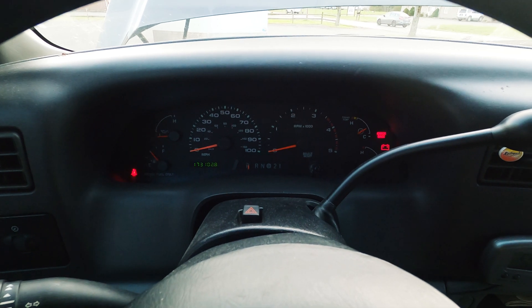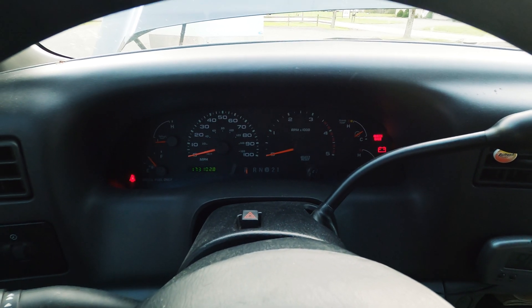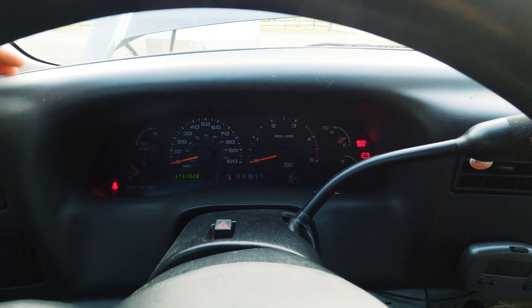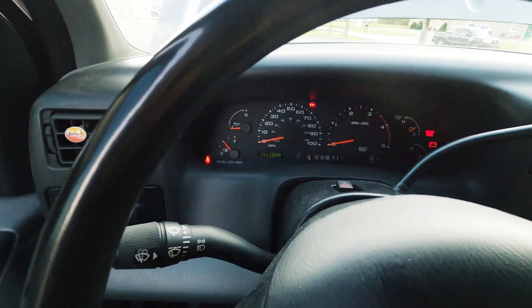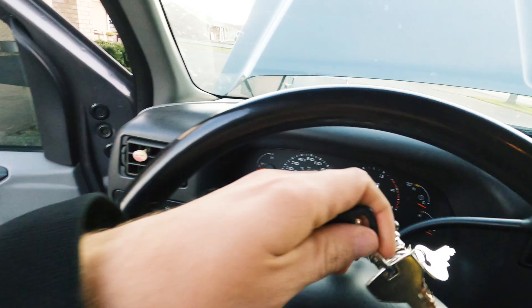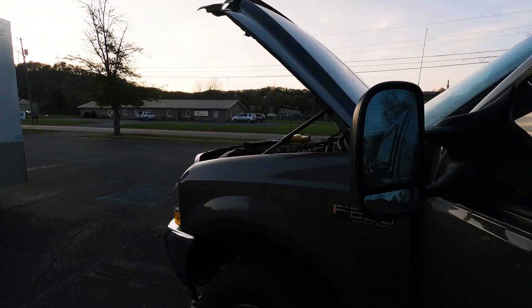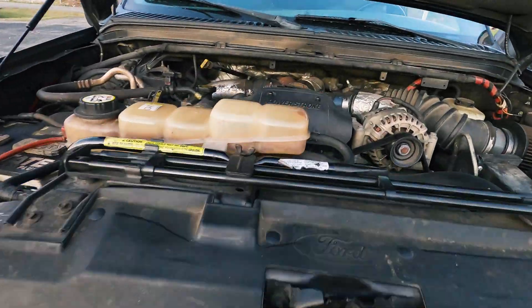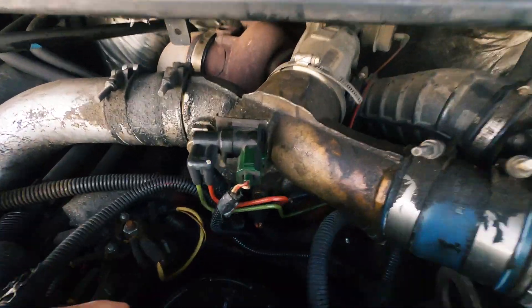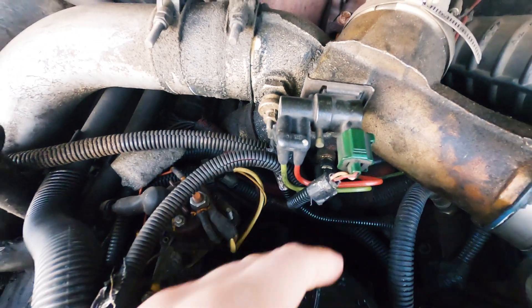That is the fuel bowl getting primed up. So once that happens, get back out of the truck, flip the key back off, get out of the truck, come back around, hop back up here. And now when you flip that yellow lever in this direction — it's got fuel in it, I don't want to dump it everywhere.